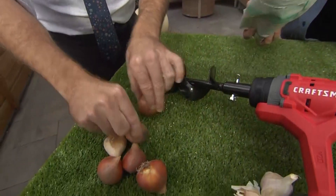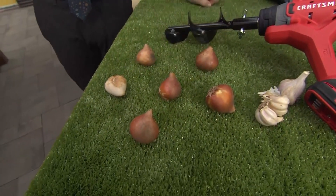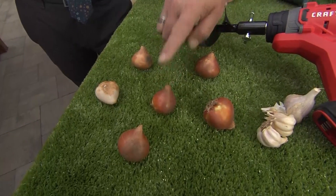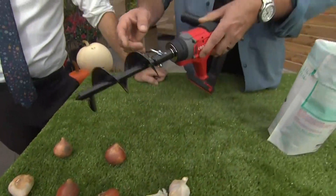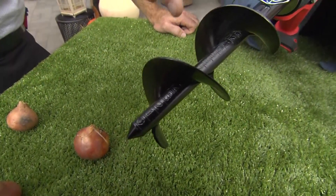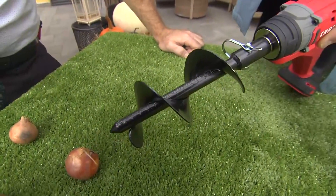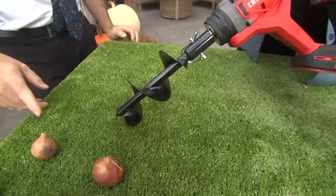For planting, space bulbs about two to three inches apart. But depth is the most important thing — you want to plant two to three times the depth of the size of the bulb. In this case, this bulb needs to be planted about three inches deep. If you're doing a lot of bulbs, a tool like this Craftsman one makes a lot of sense because it has the measurements right on it. You know you're planting at the exact right depth, which means the height of your flowers will be consistent and uniform, making them look even better.